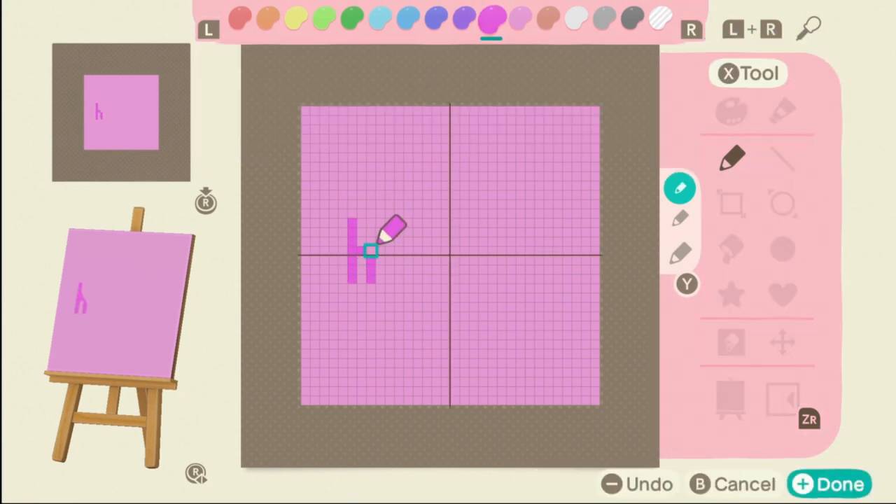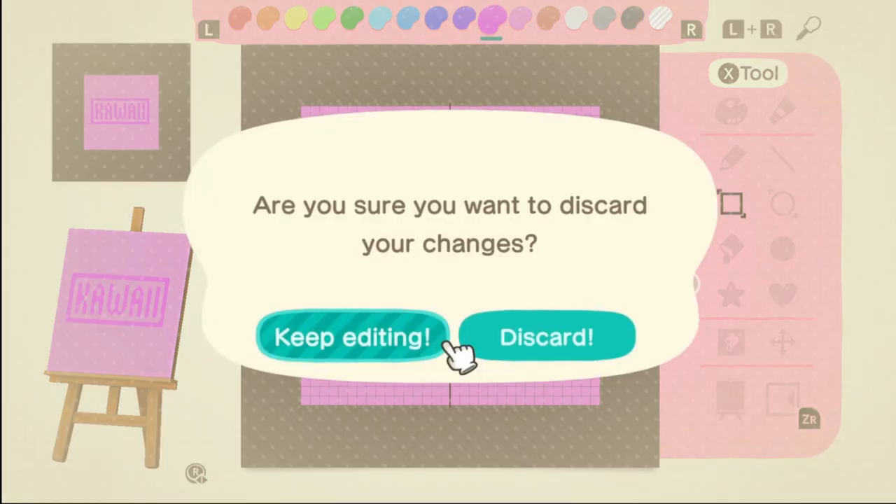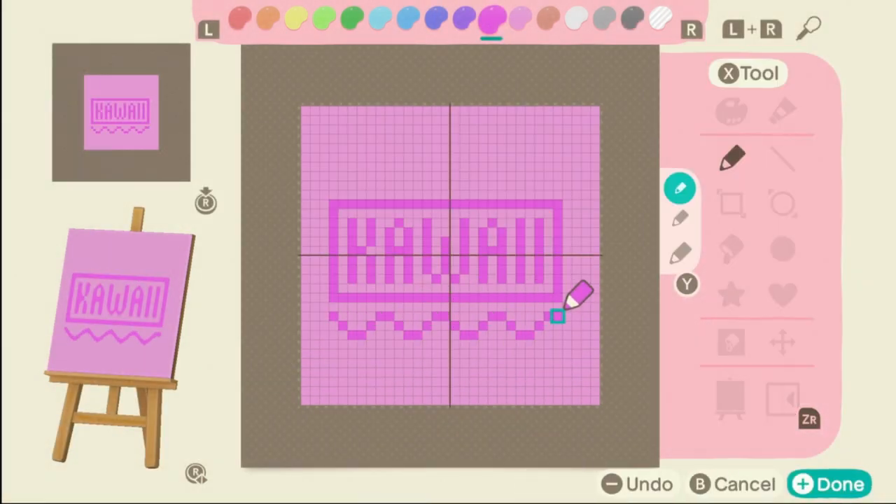Next, you're going to want to make the pattern you actually want to put on your Nook Phone. That, or you can choose a simple color, but I really suggest making it your own.